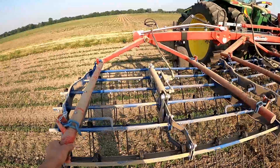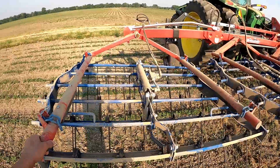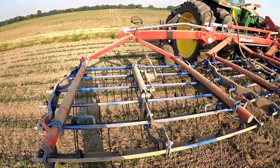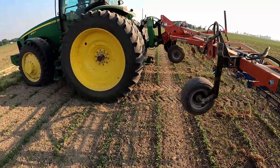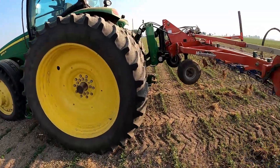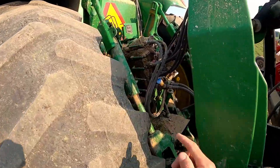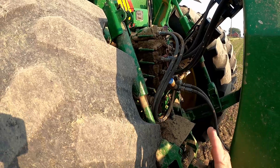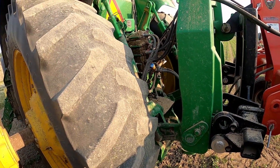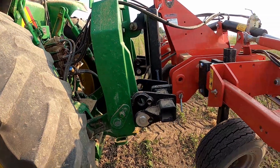This one seems fine. Not sure why the other side is a little bit different — it could even be that my three-point link arms aren't level. I tried to get those level when I was running the rotary hoe — I put it in the shop and put a level on it. But yeah, those are my settings. We'll get running and I'll show you a view from the cab.